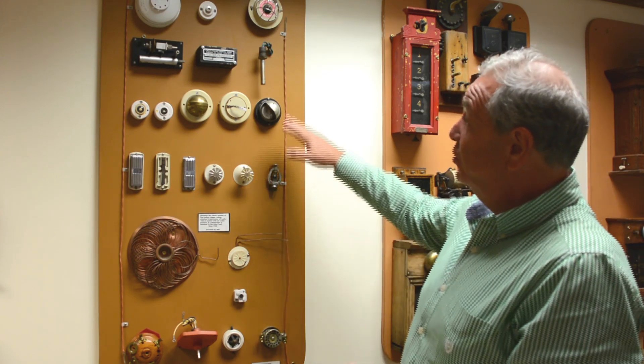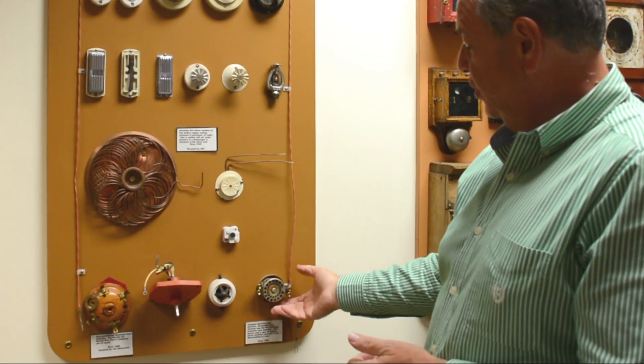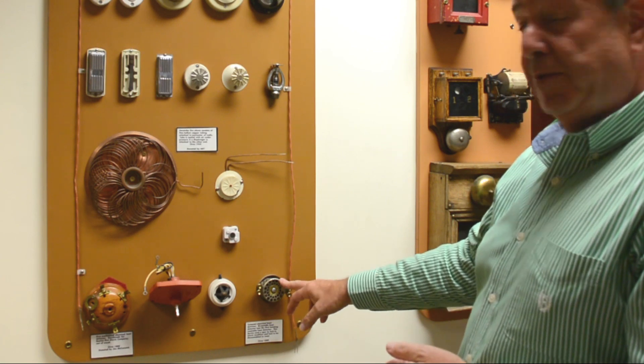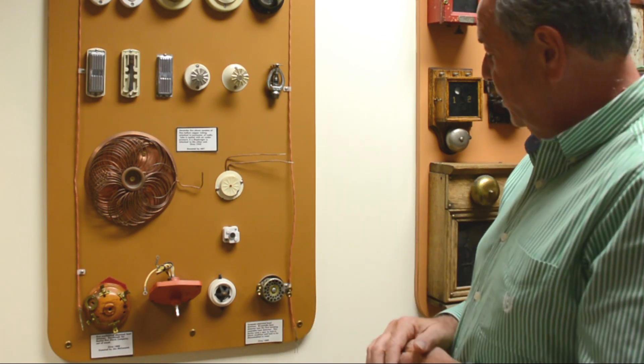This board right here shows a lot of the earlier fire detection, and it actually started here with some of the old Thompson bimetallic heat detectors. This device was nothing more than a circular bimetallic strip.